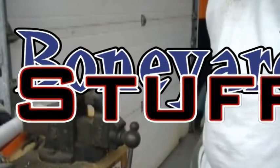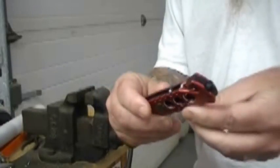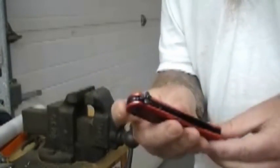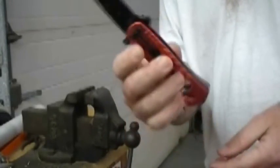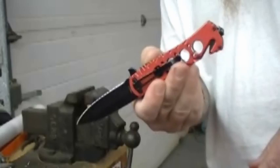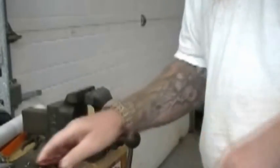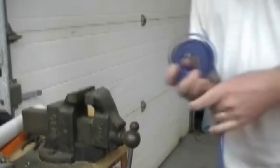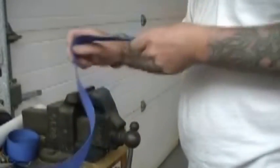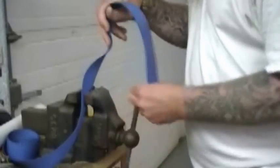Okay YouTube, I'm back again. This is the old knife that we're going to see how it performs — cutting some webbing, cutting a few different things, as well as some string and some other things. We're going to try the webbing first because this is the thing that I am most curious about. We're going to go ahead and put some webbing here in the vise.